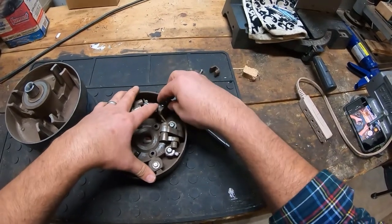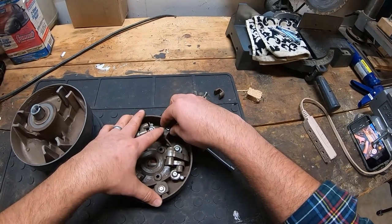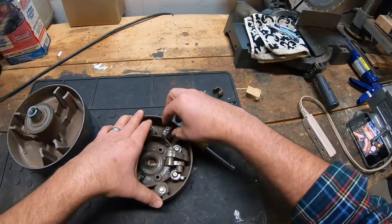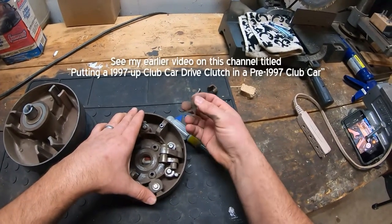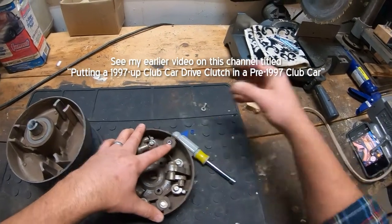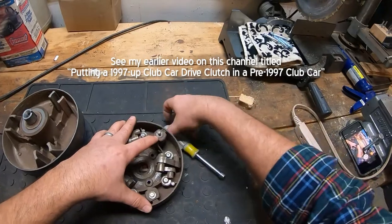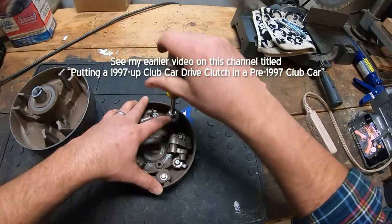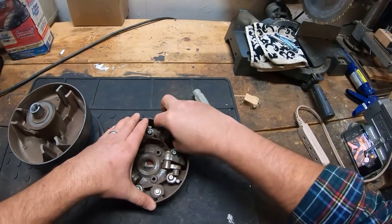If you really wanted to be super careful, you might want to take your newer clutch apart and flip this over to the other side — in the opposite direction of the clutch. So if you get a 97-and-up clutch for your older motor that runs counterclockwise, you might want to pop this open and flip these around. But like I said, I bought a 97-and-up clutch and put it on my 90 in the other video and I didn't bother with flipping it. I'm leaving it as a guinea pig to see if the buttons fail as a result.